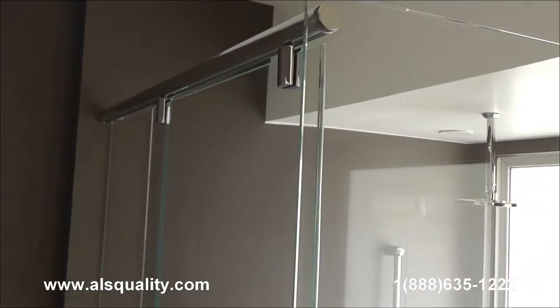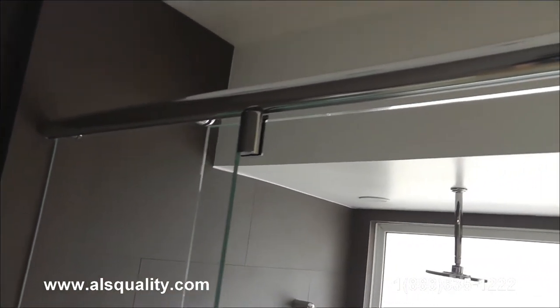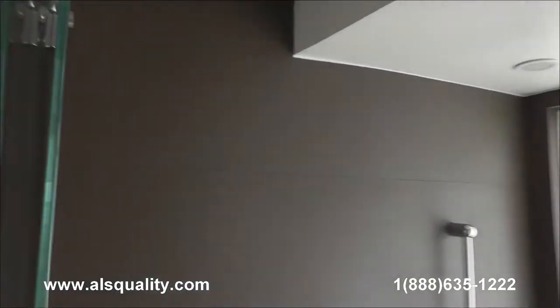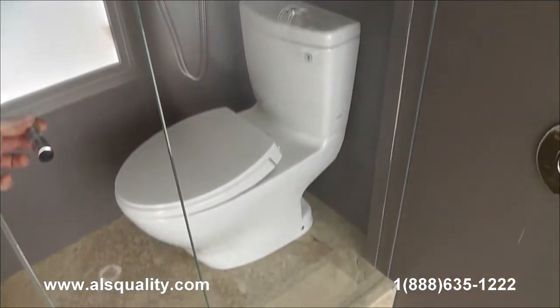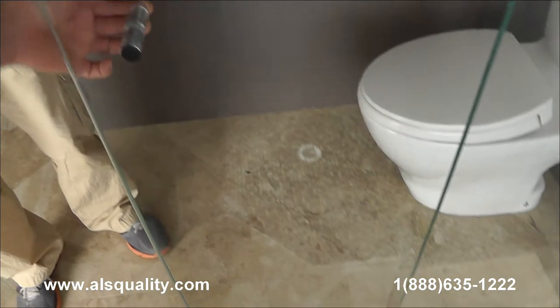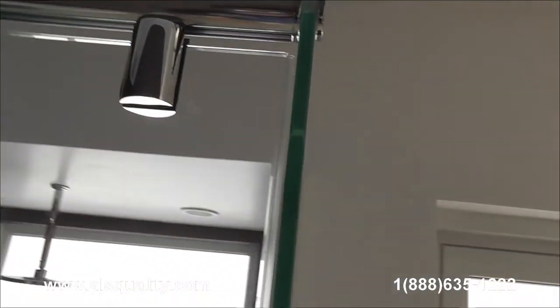The unit has three panels. What you're looking at right now is the upper track. The panel on the left, if we go inside, is going to reveal the two caps that hold the fixed glass panel in place. There is also a sliding door — the door has hangers with four wheels per hanger, so one door has eight wheels, which makes the sliding really smooth and easy.